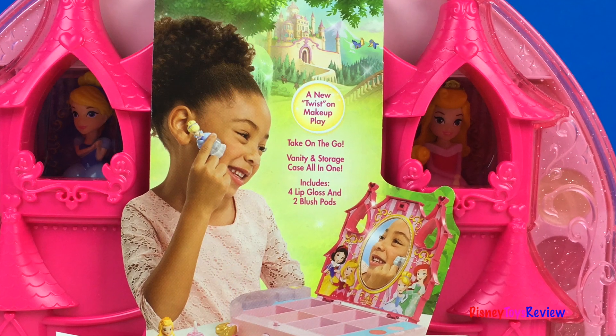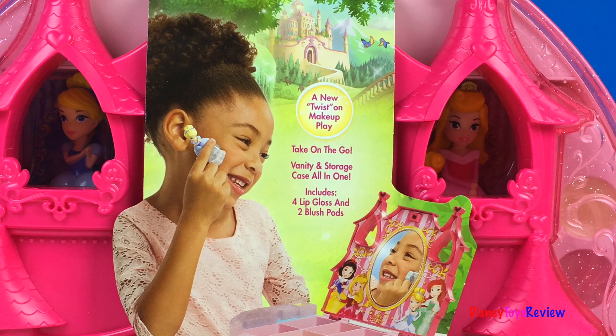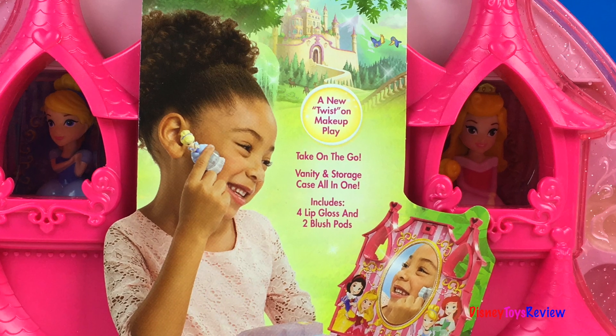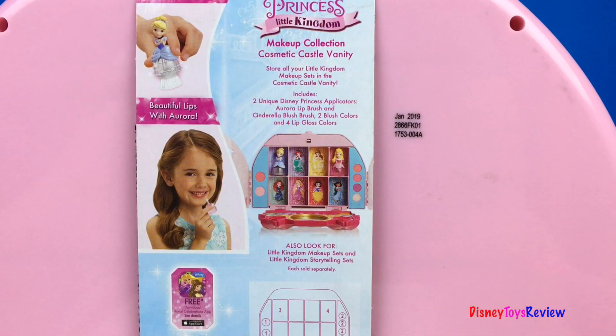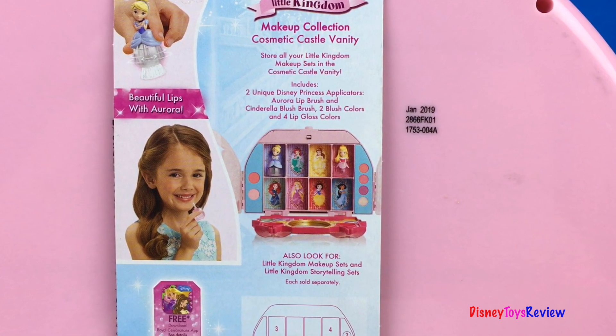There's a new twist on makeup play. Take on the go — the vanity and storage case is all in one. It includes four lip glosses and two blush pads. You can store all your Little Kingdom makeup sets into the cosmetic Castle Vanity.